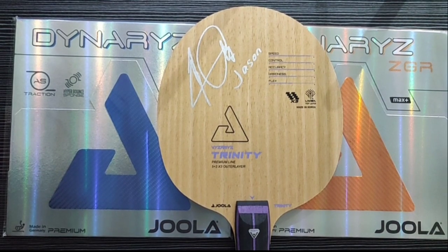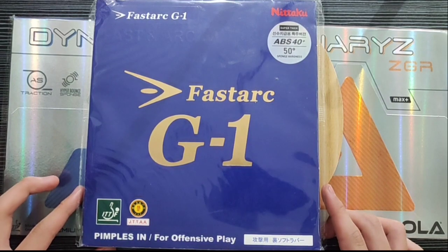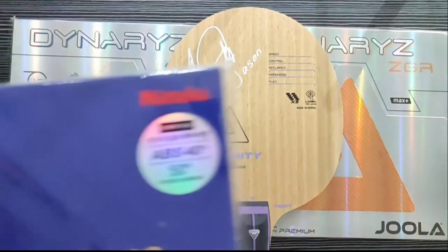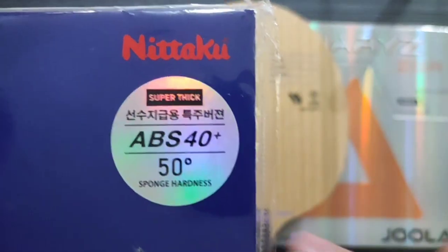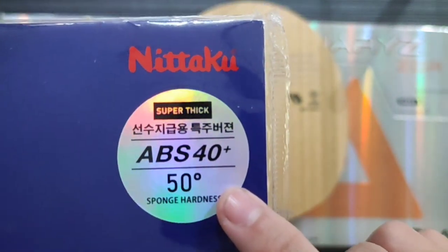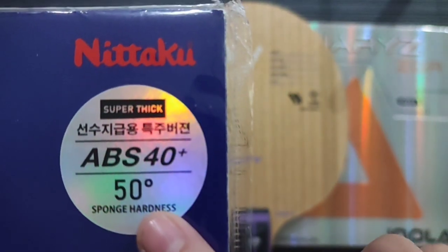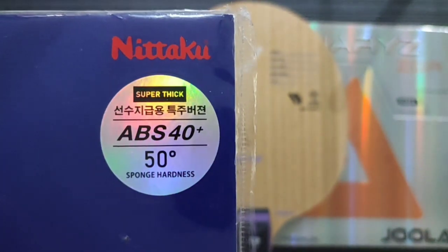Customer-nya minta satu tambahan karet, teman-teman. Apakah karet itu? Ini Nittaku Fastarc G1 ya, teman-teman. Ini Nittaku Fastarc G1-nya versi baru ya, teman-teman. Ini belum ada di Indonesia, teman-teman. Degree-nya 50, teman-teman. Biasanya kan kalau Nittaku Fastarc G1 itu 47,5. Ini teknologi baru degree-nya 50. Jadi, karet-nya lebih hard dari Nittaku Fastarc G1 sebelumnya.